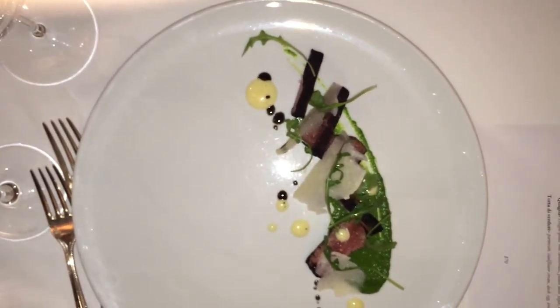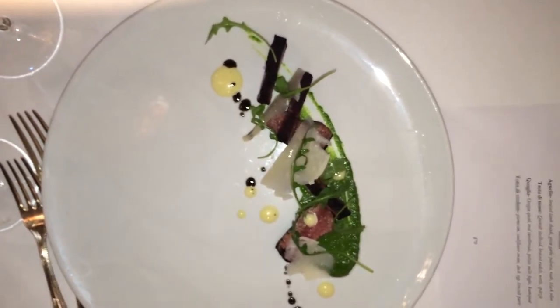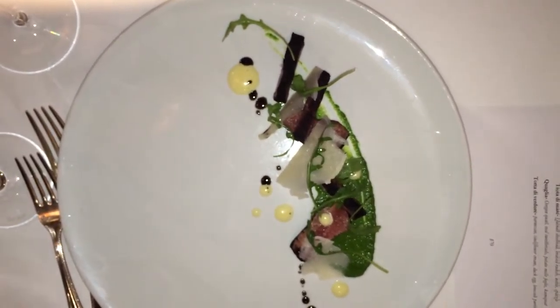That's served on a puree of arugula and parmesan, to give it a fattiness to the dish.